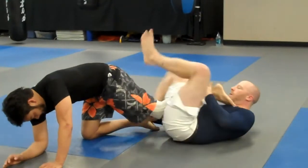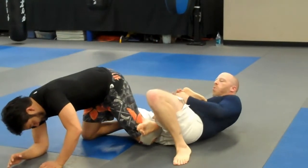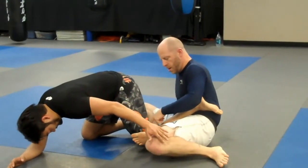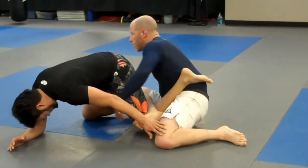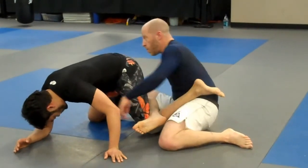My legs come open. Instead of here, the other leg comes over. Push the foot to the side and come up. Now my shin is going to dig into the back of his hamstring as I come up. His foot is on my hip. As I come up, I put good pressure right against the back of his hamstring.